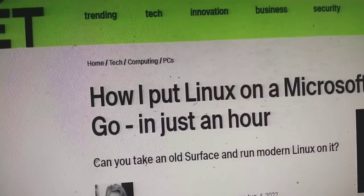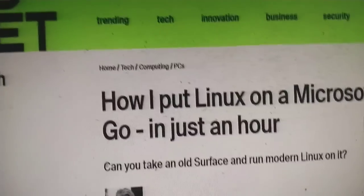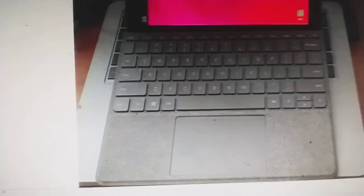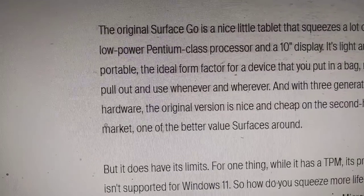Welcome to the next video. How I put Linux on a Microsoft Surface Go in just an hour. Can you take an old Surface and run modern Linux on it? Let's start the video.